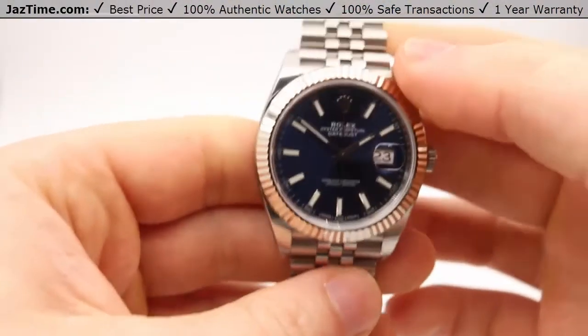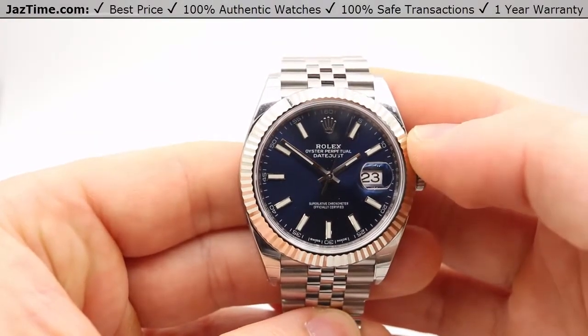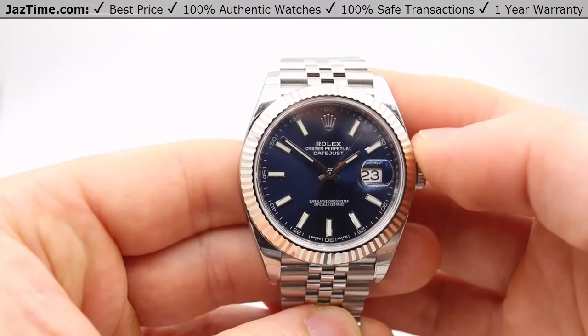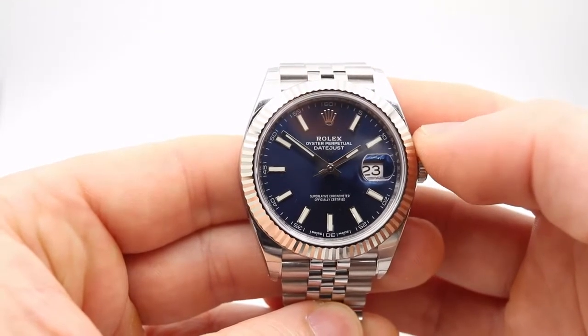This has been Max at JazTime.com. I hope you liked this video and found it informative. If you liked it, please comment, like, or subscribe as you see fit and check us out more at JazTime.com. Hope to see you guys soon — thanks so much.